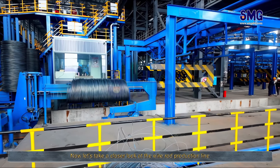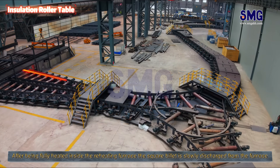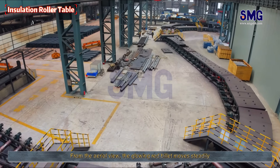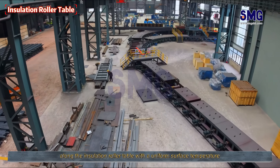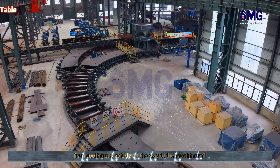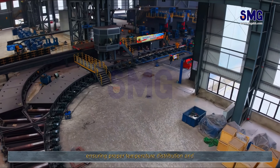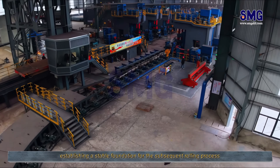Now let's take a closer look at the wire rod production line. After being fully heated inside the reheating furnace, the square billet is slowly discharged from the furnace. From the aerial view, the glowing red billet moves steadily along the insulation roller table with a uniform surface temperature. The insulation roller table prevents the billet from cooling too quickly on the way to the roughing mill, ensuring proper temperature distribution and establishing a stable foundation for the subsequent rolling process.